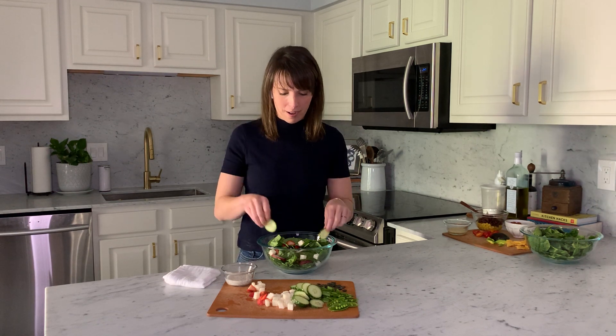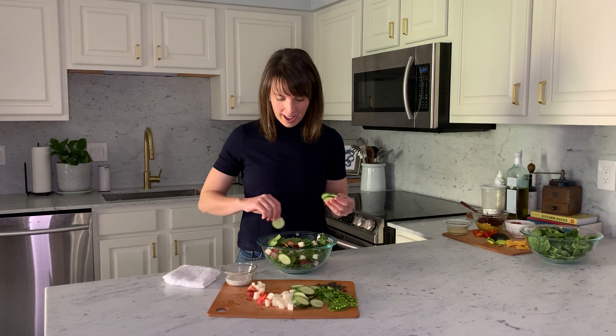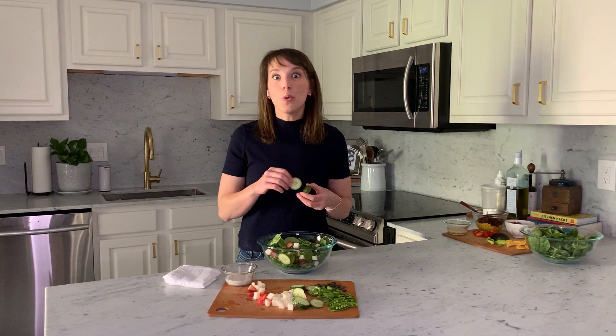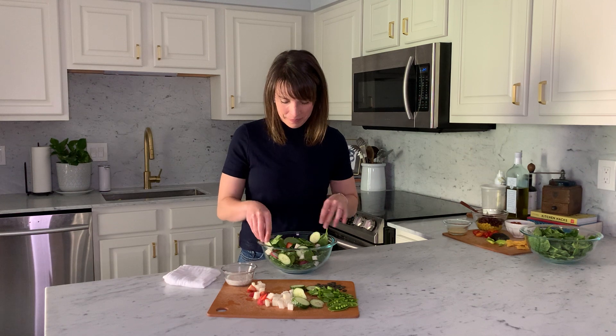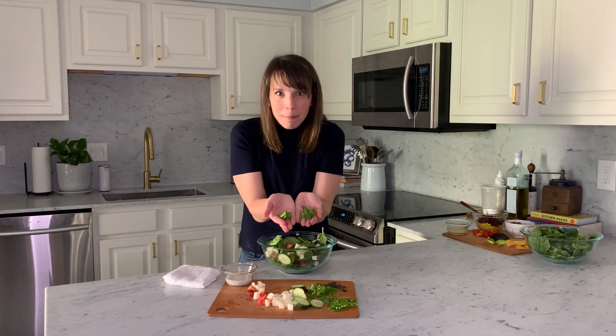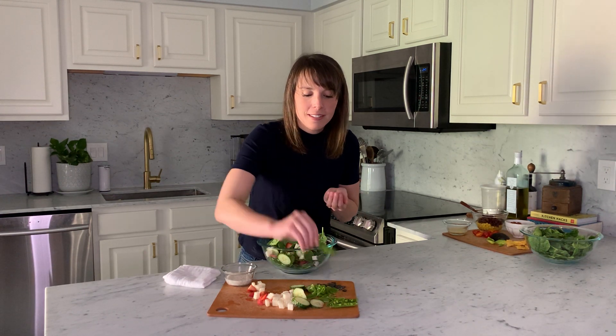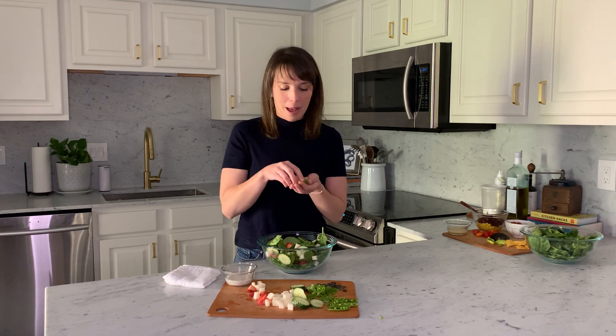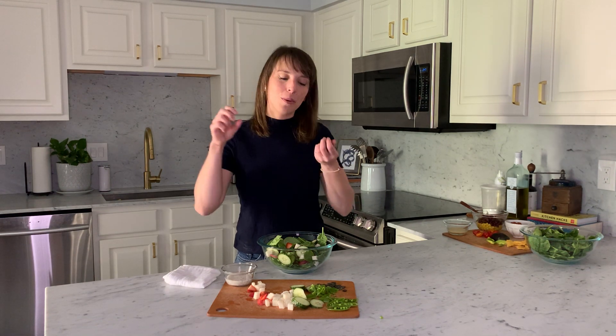Next we're going to add some really refreshing cucumber. When it is so hot, I love to add cucumber to everything I'm eating and drinking — it's so refreshing and there's so much water in it, it helps keep you cool too. We've got lots of cucumber in there. Next, let's add in some snap peas. Snap peas are so fun — if you slice them down the middle, you can still see the peas inside. They have a slight sweetness and a good crunch. Spinach doesn't have a lot of crunch, so I like to pair it with things that are crunchy for a really yummy salad.